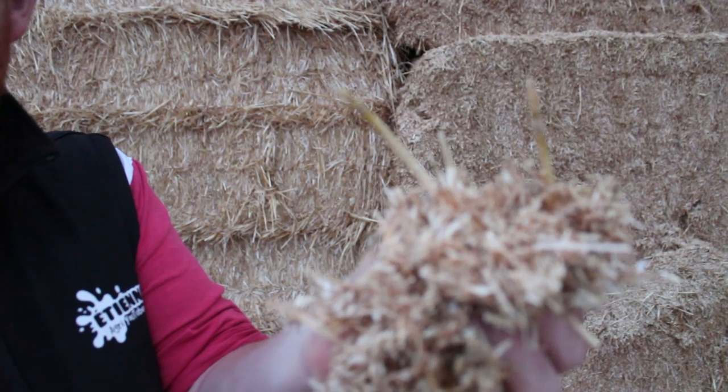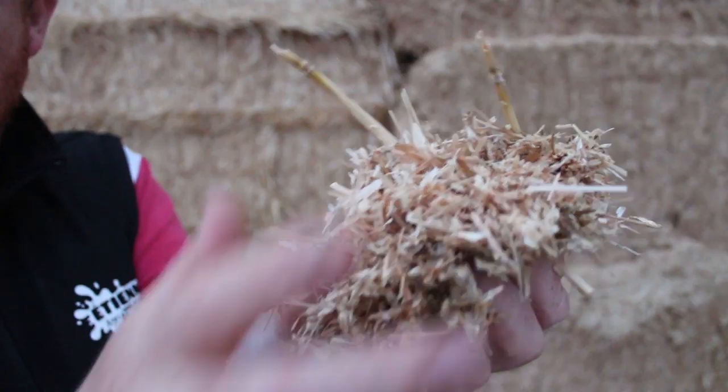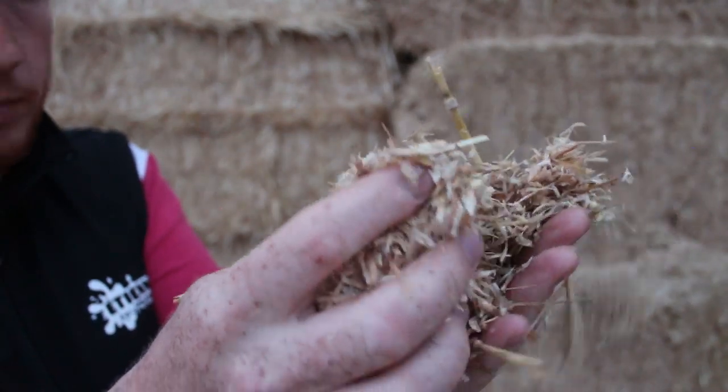So what is the shaft? The shaft is mainly composed of the husk of the grain, but also the seeds of the weeds that can be found in the field.